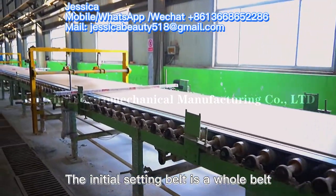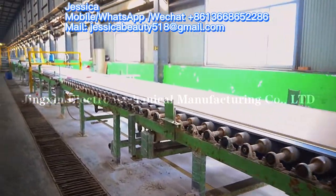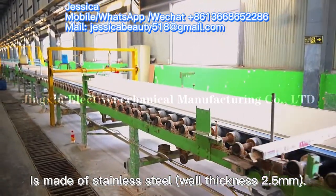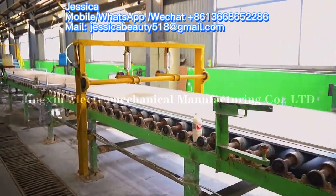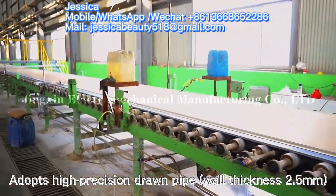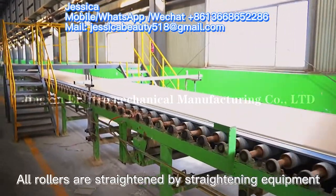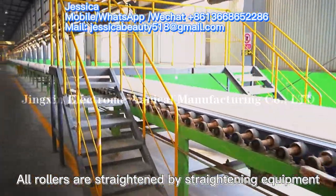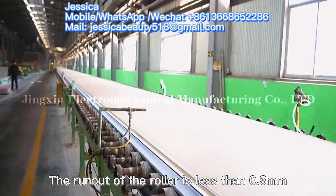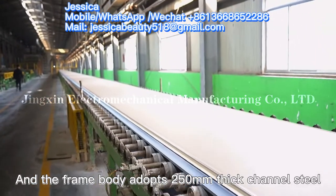The initial solidification belt is a whole belt. The number one initial solidification belt roller is made of stainless steel with a wall thickness of 2.5 mm. The number two initial solidification belt roller adopts high precision joint pipe, also with a wall thickness of 2.5 mm. All rollers are straightened by straightening equipment, with a run-out of less than 0.3 mm.